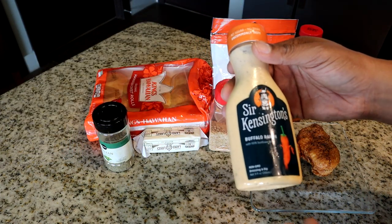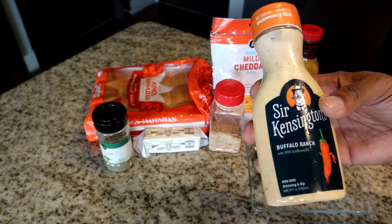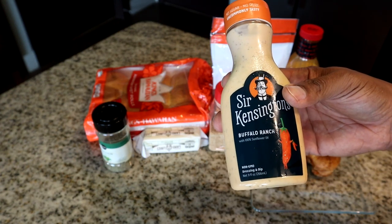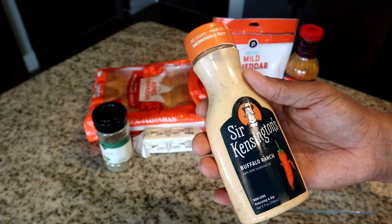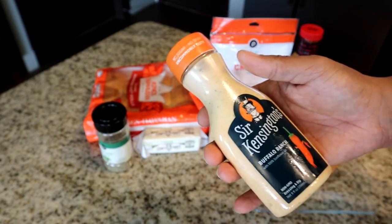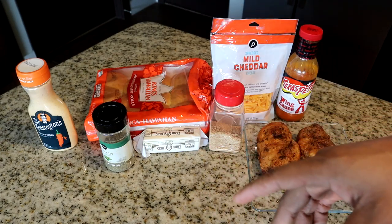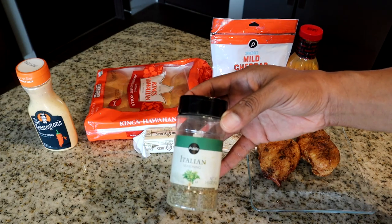When I went to the store I was looking for the regular brand buffalo ranch, but they were sold out. The only one I found was this buffalo ranch — it has no sugar and no dairy. We'll still use it. You can use regular buffalo ranch or regular ranch dressing.